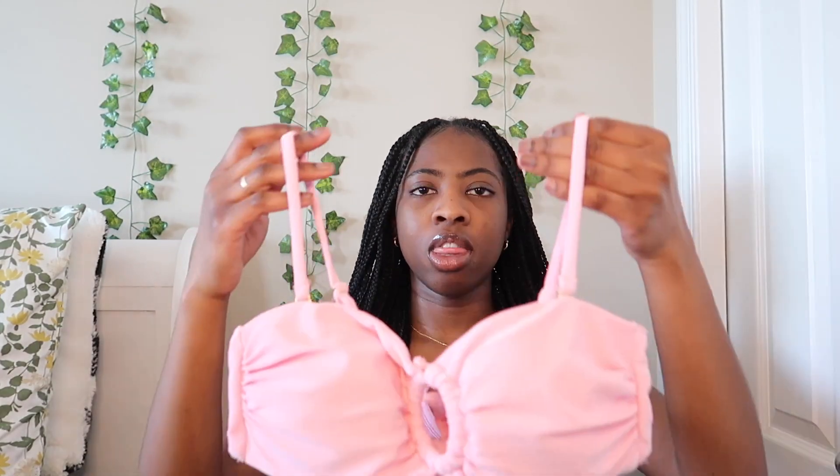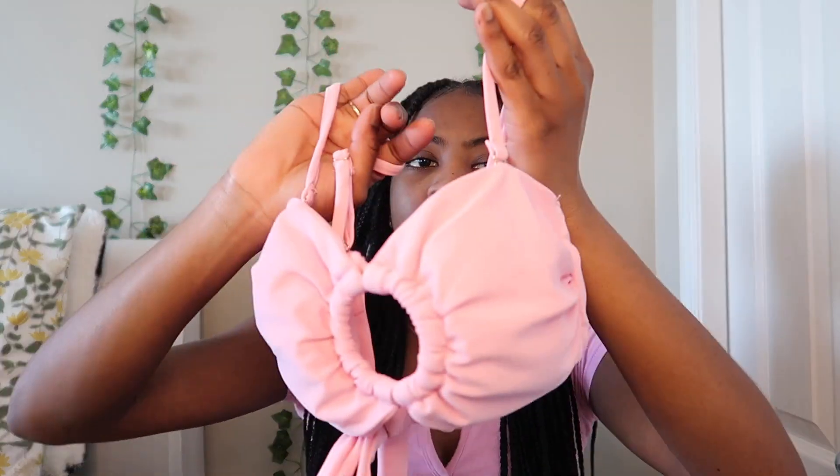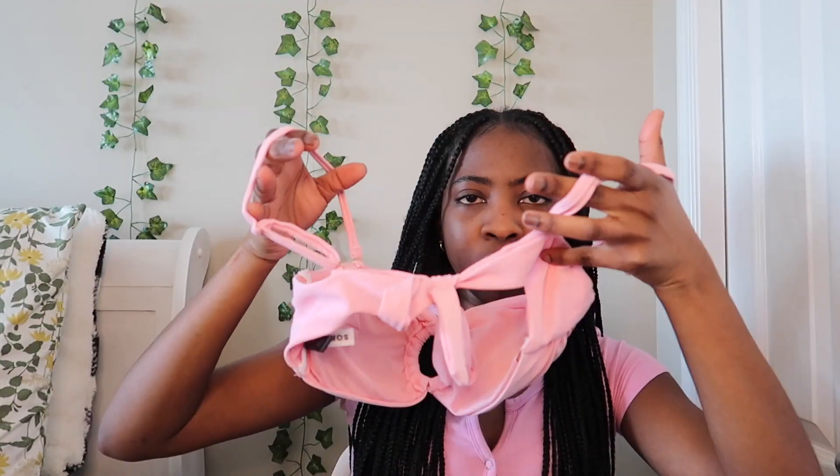The next bathing suit I got is just pink. It has a hole in the middle and straps you can remove, so you can have it strapped or strapless. In the back you just tie it. This is also from the Summer Ray collection and it comes with bottoms — also pink, in a size small. They look very cheeky at the front but they're not.